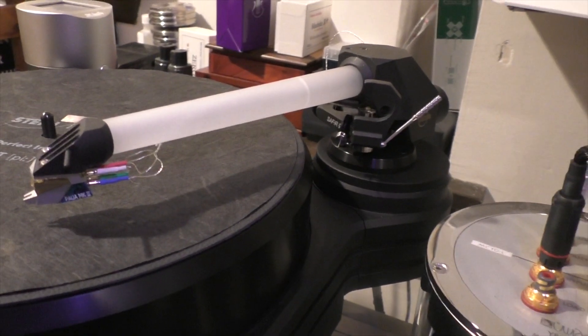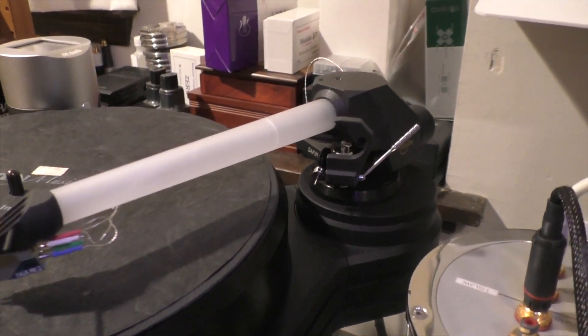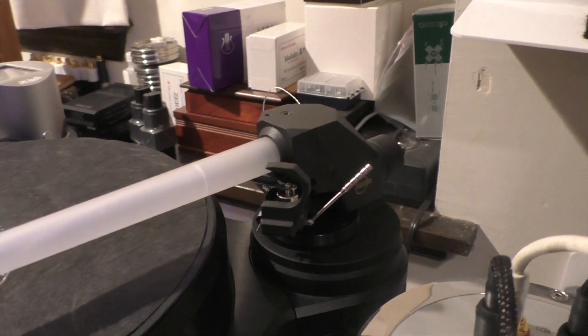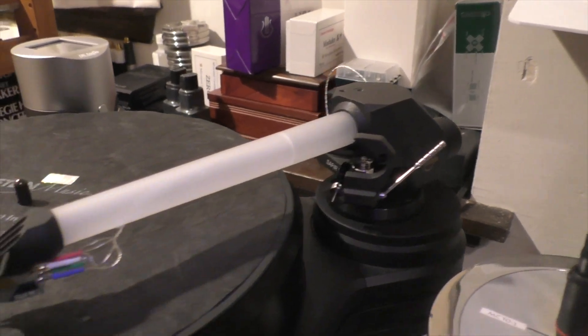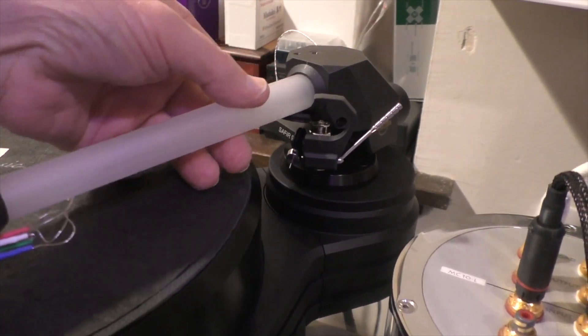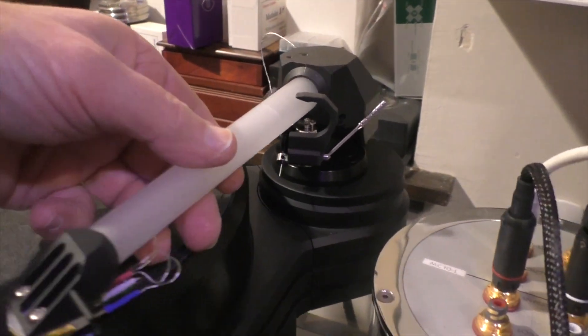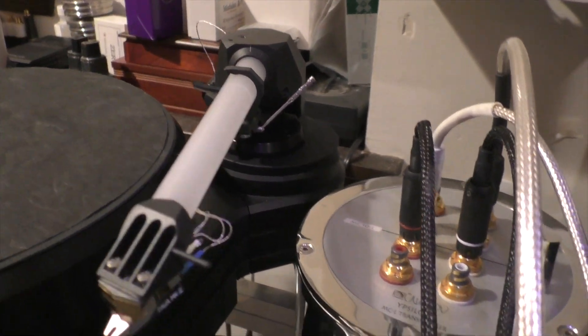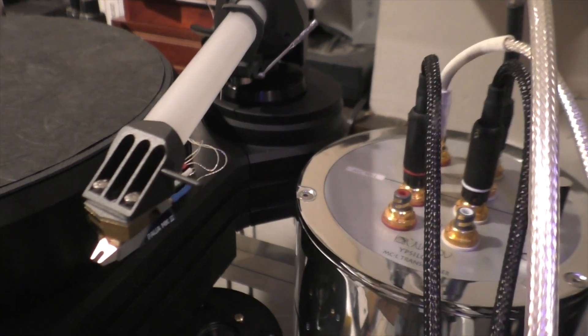This is the Kuzma Sapphire tonearm — Frank Kuzma's latest tonearm. It's approximately $22,000 in America. It uses a synthetic sapphire arm tube, which is extremely stiff, which is what you want. It doesn't have a removable headshell.